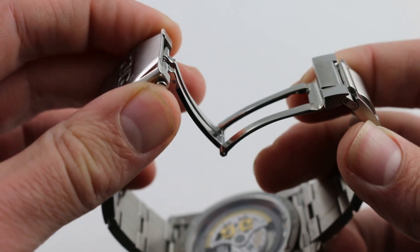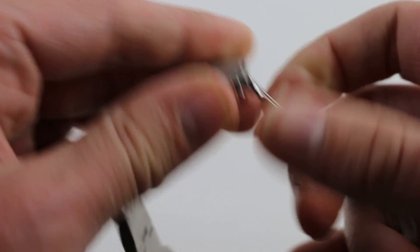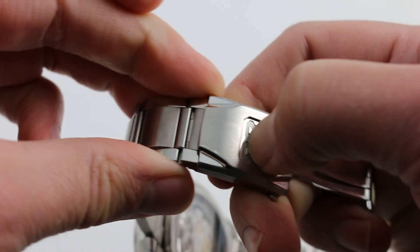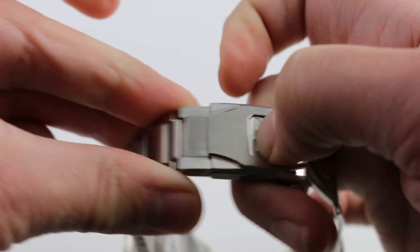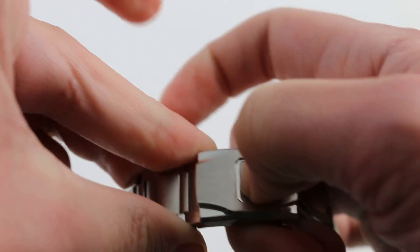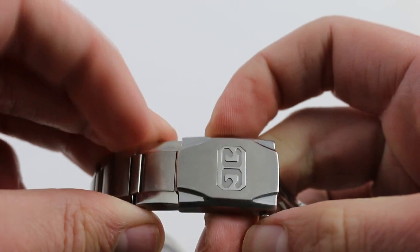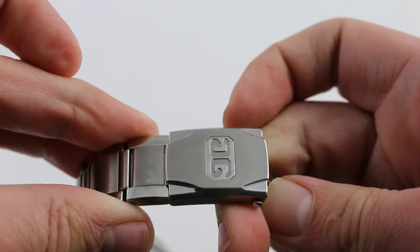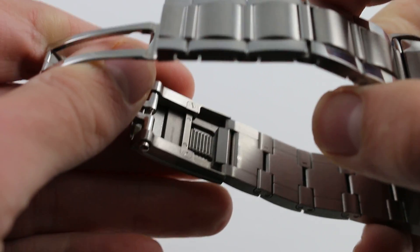Twin trigger deployant — this one's not clamshell and it's not friction fit. It includes a clever feature because the Glasuta logo is actually a trigger that enables a slider for a quick release. You can micro-adjust to size this watch to suit, or simply let it out all the way to fit over a diving suit. It is a very impressively built, very solid, very clever, and very convenient value-added addition.